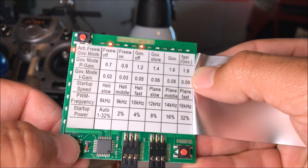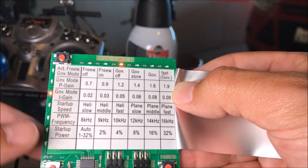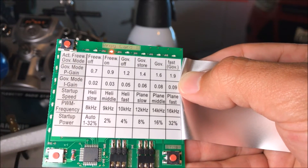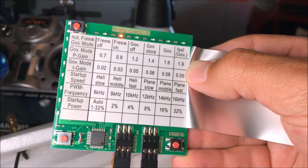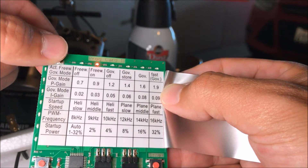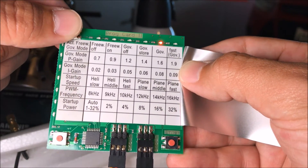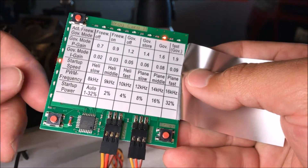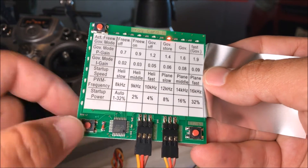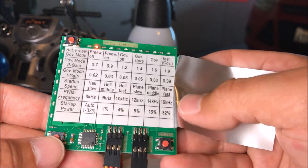On page two: we don't want a governor, so skip that. Next are P gain and I gain — proportional and integral — we'll leave those at default. The setting I care about is startup speed. It's currently set for heli middle, but this is a fixed-wing aircraft, so I'm going to set it to plane middle. Click the up button to enter the menu, scroll across, select plane middle, hit enter, and you'll hear the motor beep confirming it's accepted. Then we set PWM frequency to standard and startup power to auto mode. ESC is programmed — let's put the plane back together.